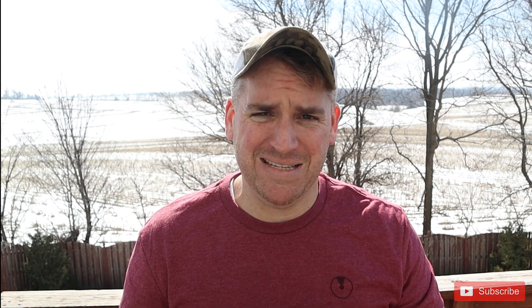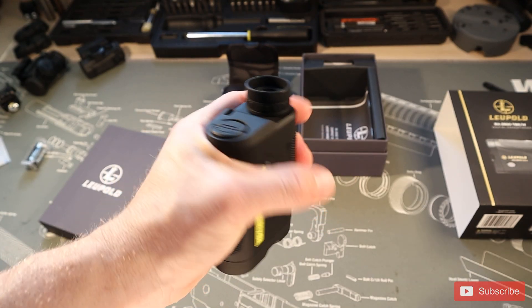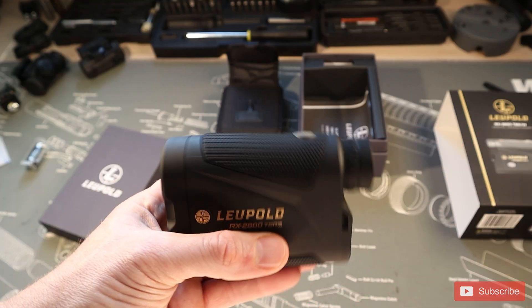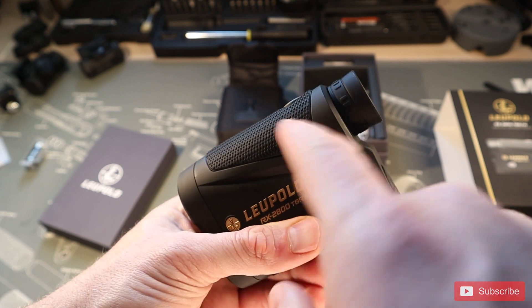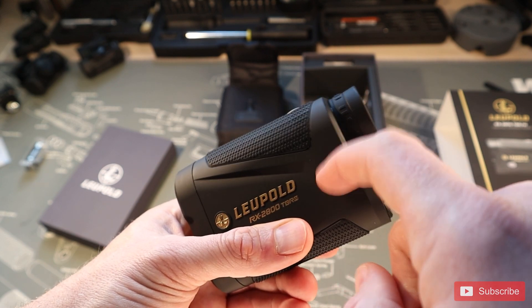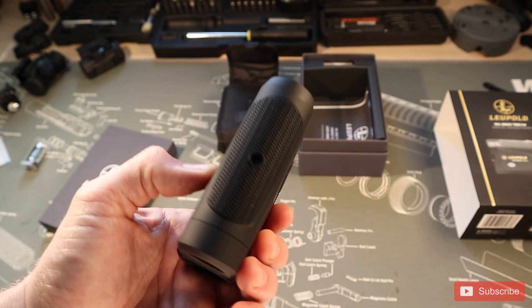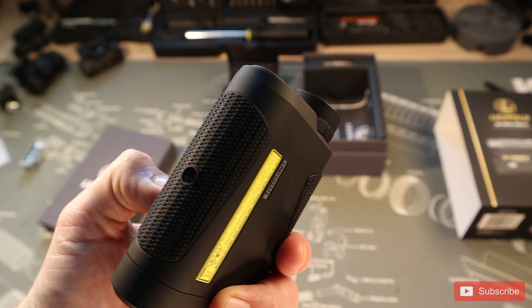Let's put this through a series of tests. Starting with ergonomics — I want to say this rangefinder fits amazingly in your hand. It has a really nice rubberized coating where your hand sits, so you don't have to worry about it slipping, even if you have slick hands from being out in the rain. It's a really great rangefinder in terms of ergonomics; they did a lot of things right.